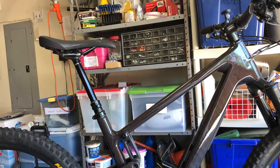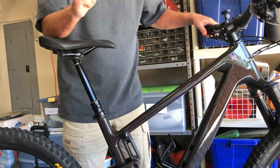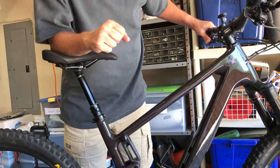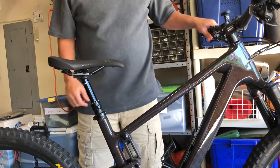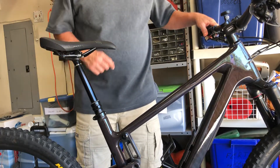All right, here is the problem. So it'll drop, and it'll work for a while. That's one.